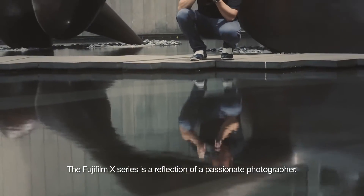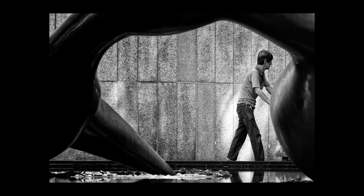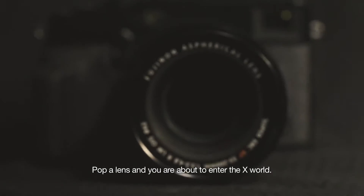The Fujifilm X series is a reflection of a passionate photographer. Pop a lens and you're about to enter the X world.